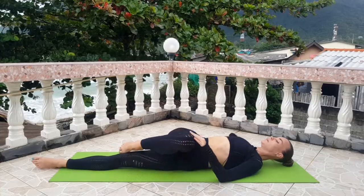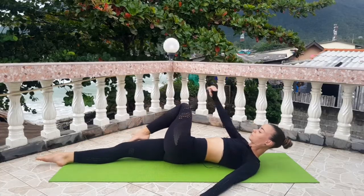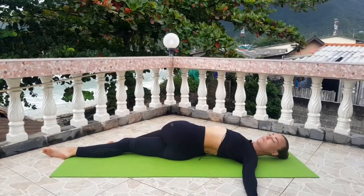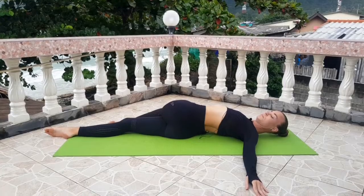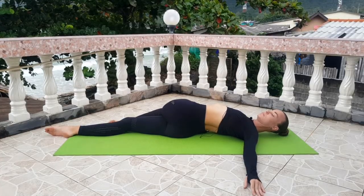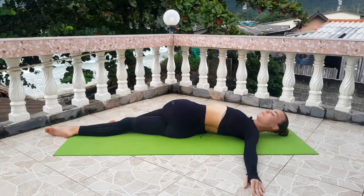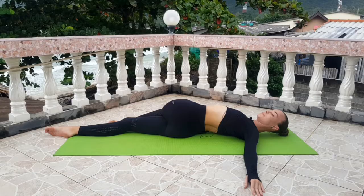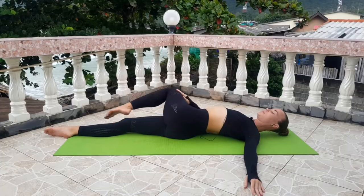Another side — your shoulder on the floor, turn your hips. Don't forget to put your hand on your leg. Breathe and relax your body. Slowly come back.